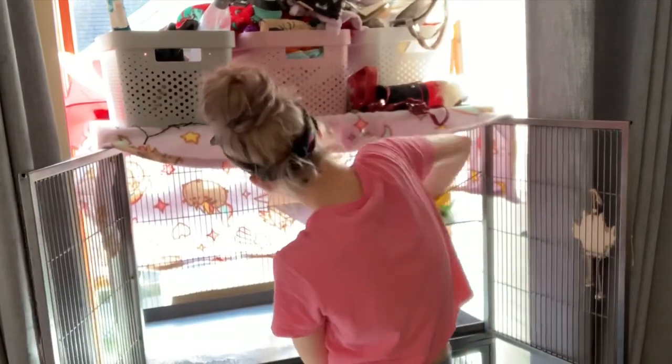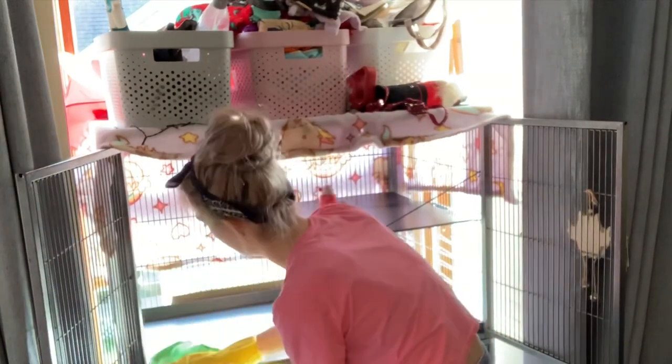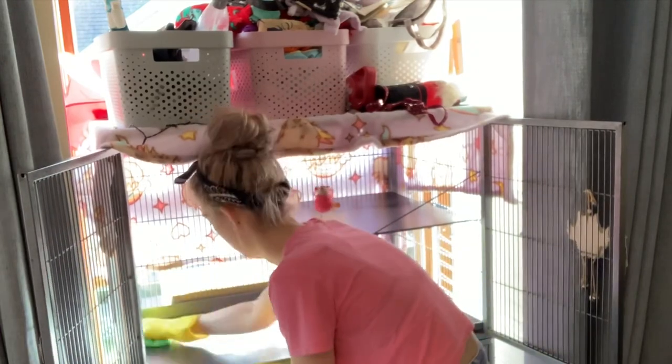Now that the disinfectant has had its time to work, I grab my cloth that I only use for ferret stuff — to save on throwing away tissue or other things — and I just go ahead and wipe down both levels.